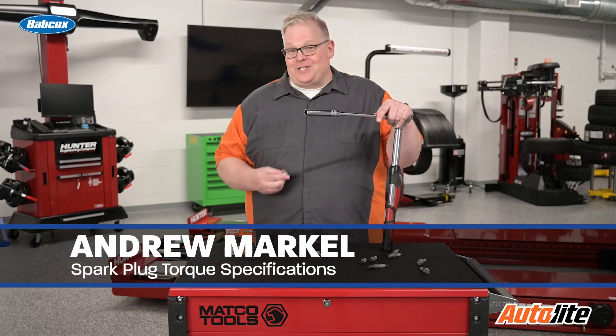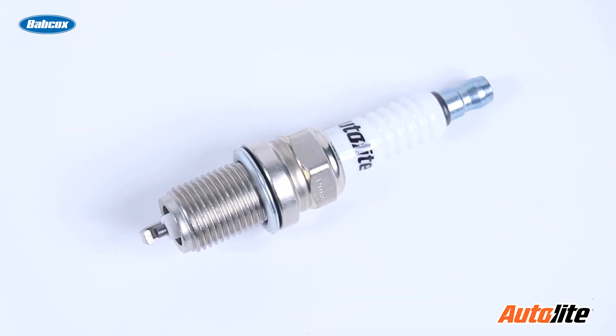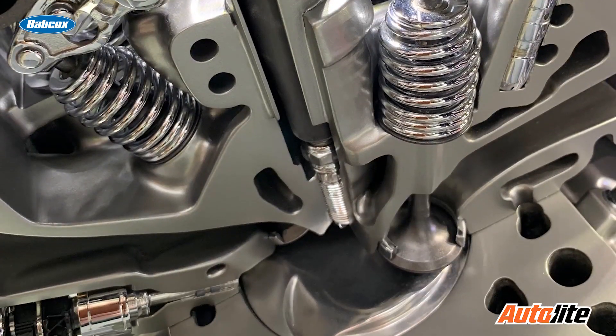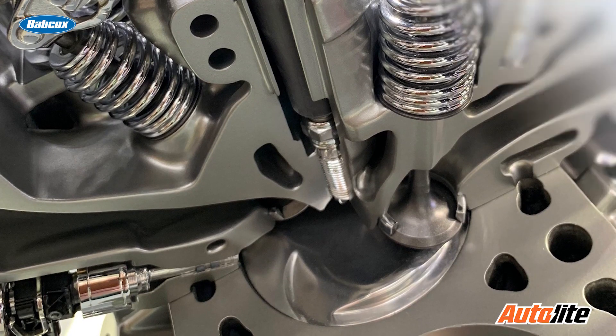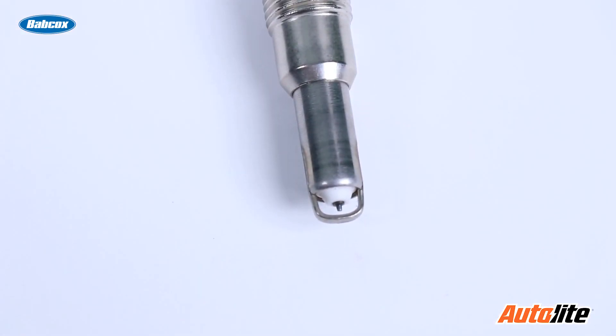Back in the day there were pretty much only two specifications for spark plugs when it came to torque, and it all depended on the diameter of the plug. But today, thanks to different cylinder head designs and also different materials the cylinder heads are being made of, you need to check the torque specification for that vehicle every time you install the plug.